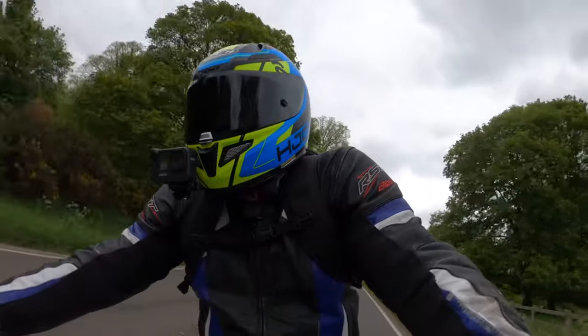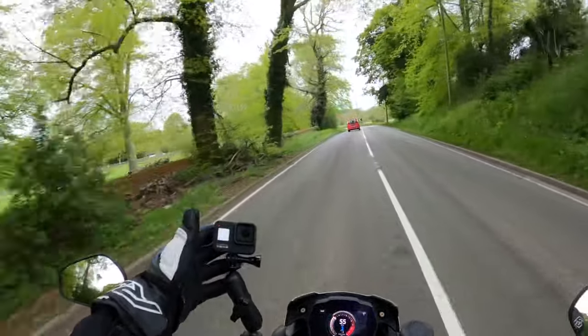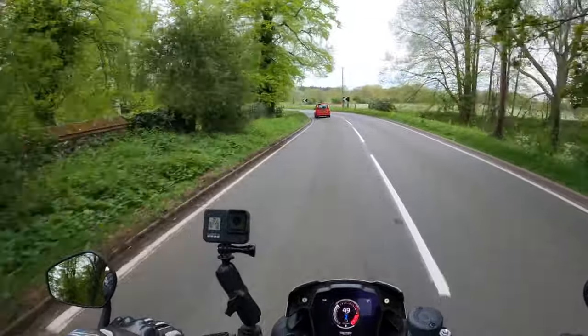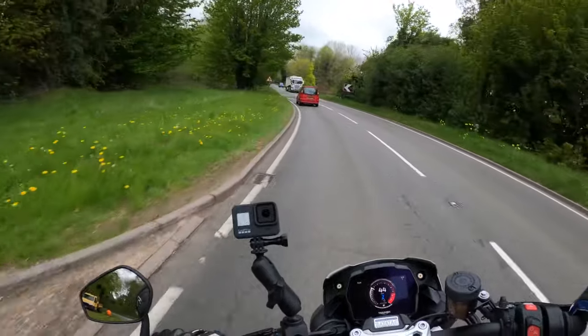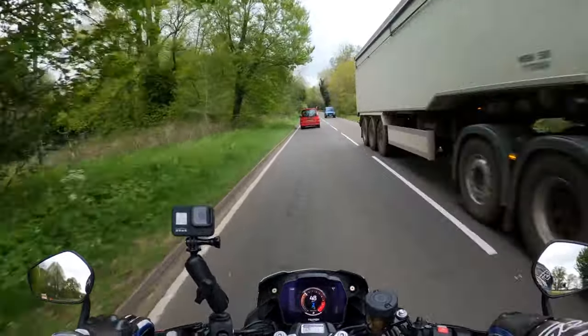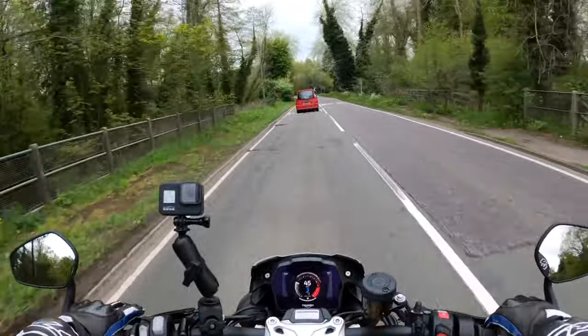Got a lovely wail from the exhaust. You get that lovely whine and sound from the triple engine — it's absolutely gorgeous. Completely redeveloped engine this. I think it's got the stacked gearbox as well, which I'll go through in the specs when we pull over.